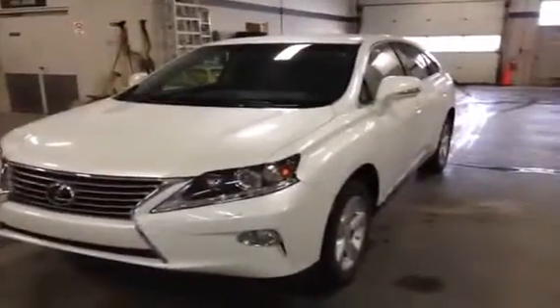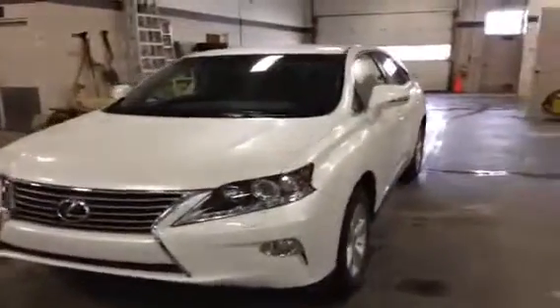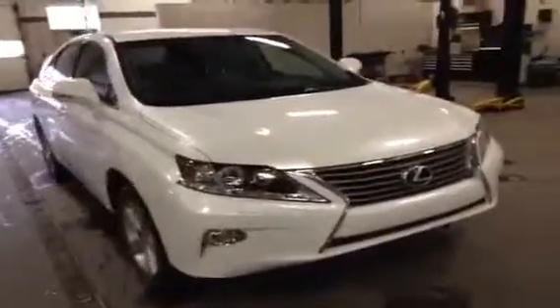Hey guys, we're here at Lexus of Edmonton to take a look at this Lexus RX 350. This is a 2013 model. It is one of the dealership's service loaners, so it does have some kilometers on it. We'll take a look at that when we get inside the driver's seat.